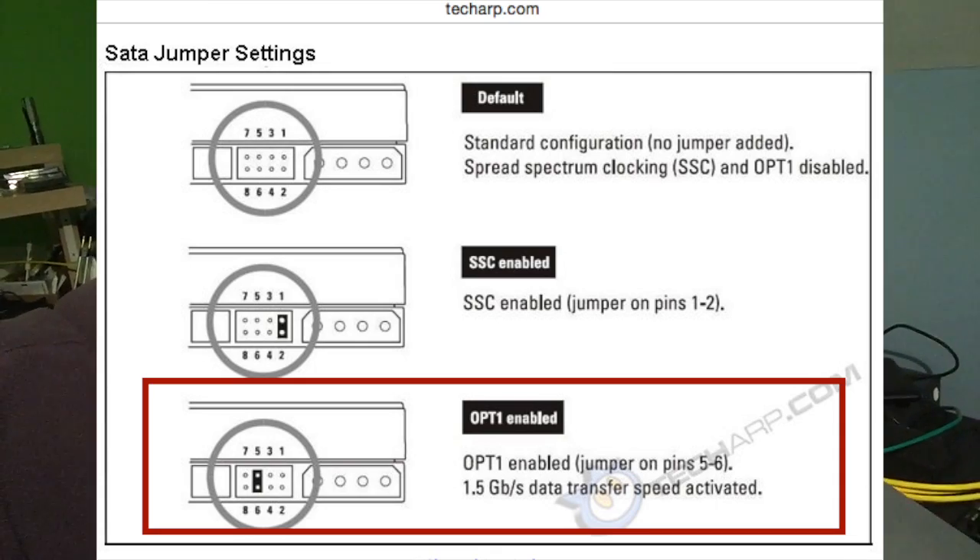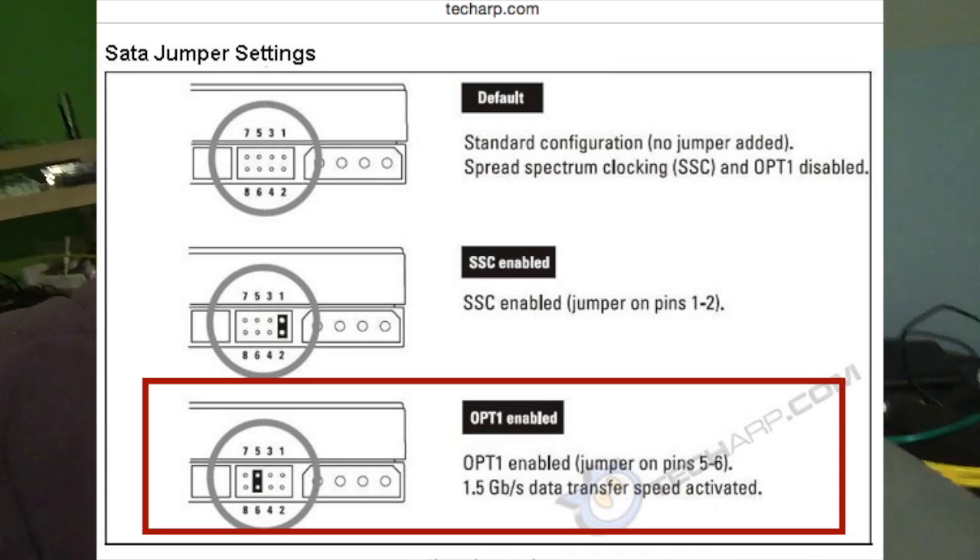On a SATA hard drive, there's a series of pins in the back. You need to get one of those jumpers and jump between pins 5 and 6. That'll slow the speed down to 1.5 gigabits per second and then it will work. So you can use a newer drive up to 2 terabytes and it should work in this machine.